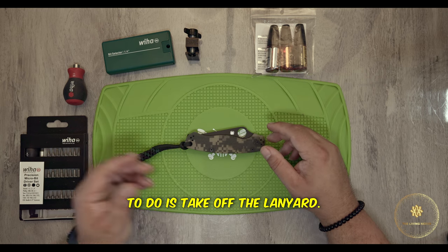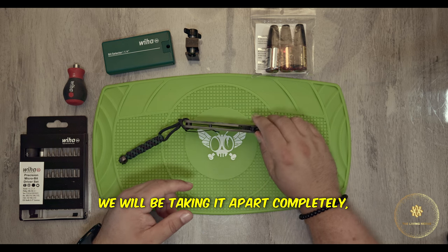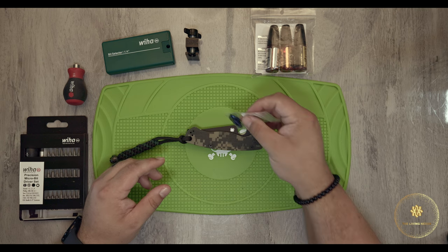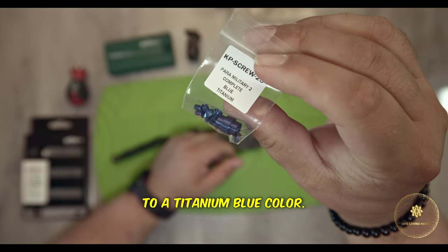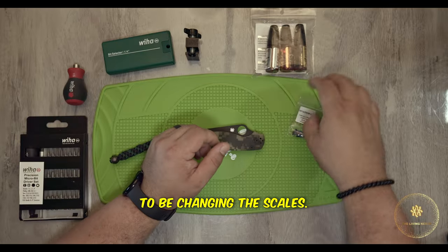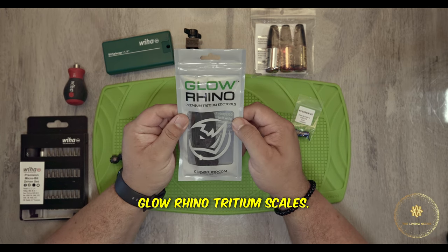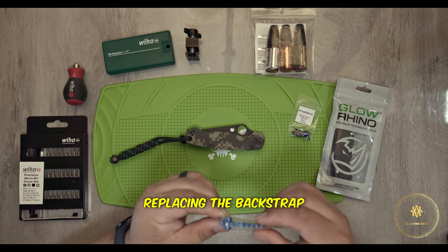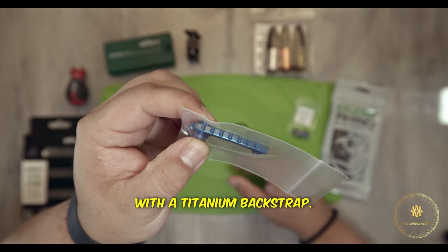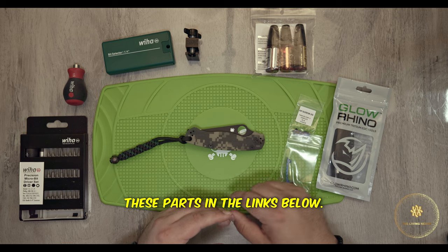First thing we're going to do is take off the lanyard and take off all the screws. We will be taking it apart completely and then we're going to be installing a few different things. First, titanium blue color — so we're obviously going to be changing the scales to Glow Rhino tritium scales. And then we are also going to be replacing the back strap with a titanium back strap. I will have links to all of these parts in the description below.